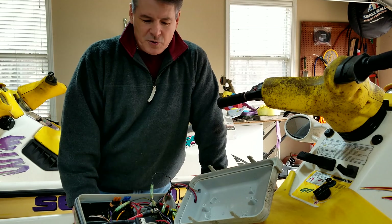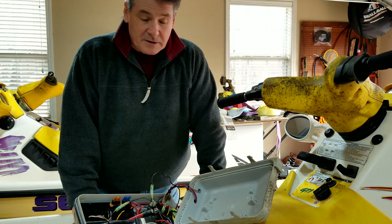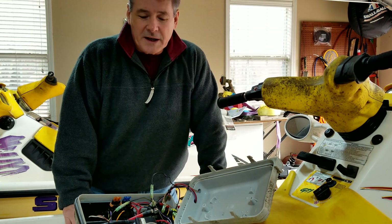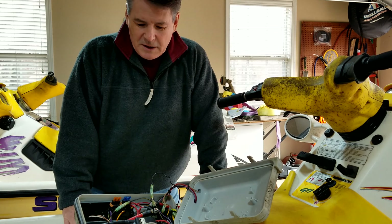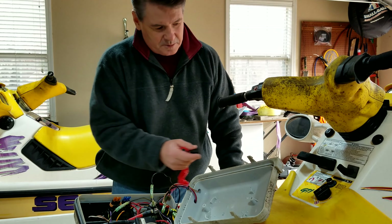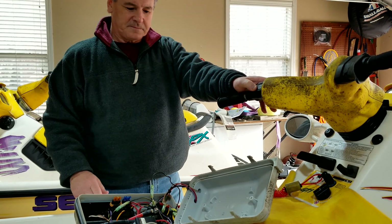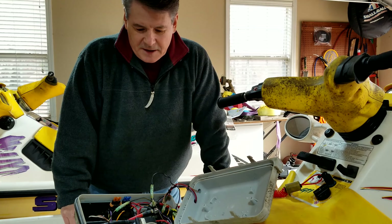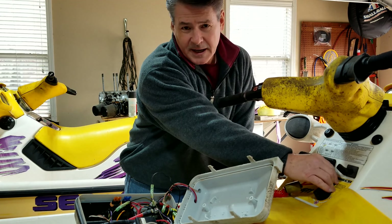I want to show you where I'm at with this machine as far as when I said it's no start, does nothing. In case you find yourself in this situation and maybe you're just starting out trying to get a grasp on what your problem is and how to test for it. I've got the key here. This dess post that's in here is connected to the box. I press the start button — no clicks, no sound. That's where I found myself.